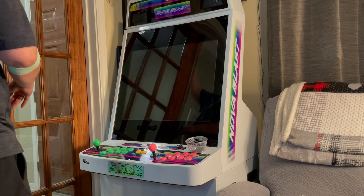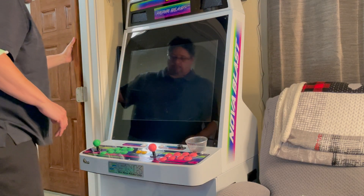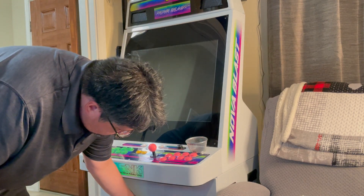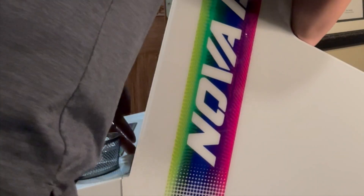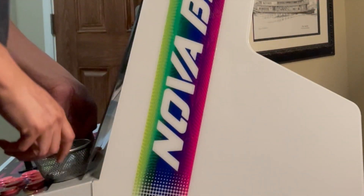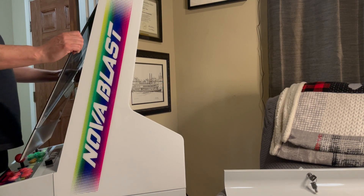So once you do that — and this is the first time that I've ever done this — I realized that the bezel is in there really well. So without breaking the plexiglass, you're going to want to open up the back panel so that you can push the bezel out and get a hold of it, so that you can pull out the entire bezel.